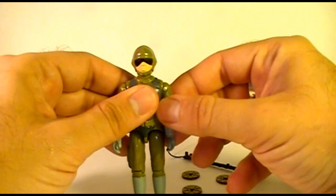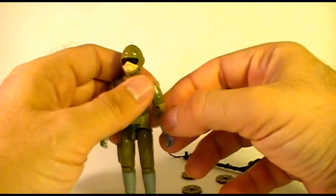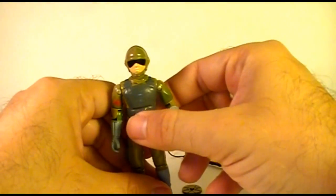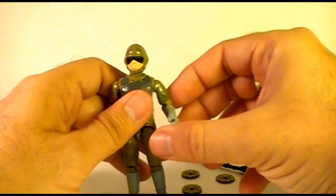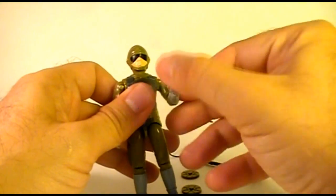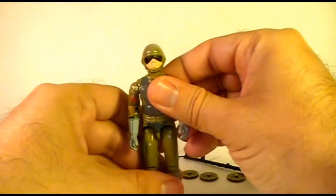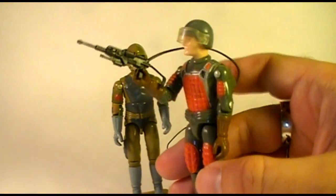The arms could swing out at the shoulders and turn all the way around, with articulation at the elbow allowing about 90 degrees of movement. Starting in 1983, all G.I. Joe action figures had swivel arm battle grip — extra articulation at the bicep allowing the arm to swing around. This was nice because it allowed them to hold weapons with a two-handed grip, whereas the 1982 figures did not have that bicep articulation.